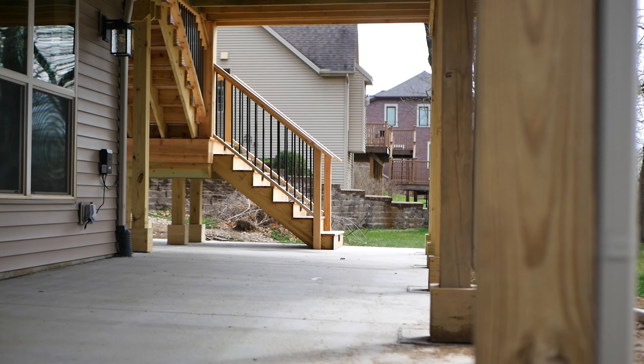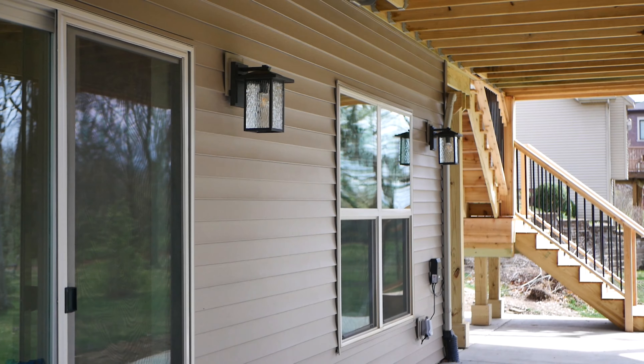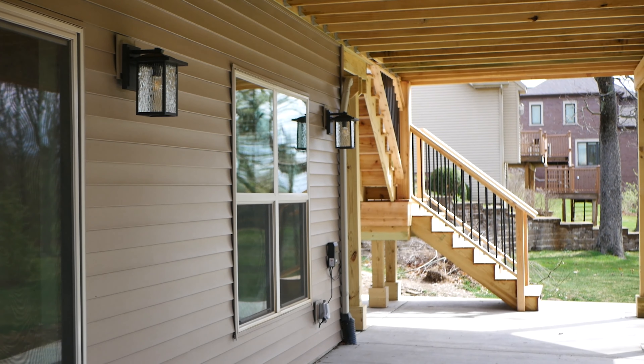Below the deck, we added patio space and some new lighting. If you're looking to add on to your home or update your outdoor space, give us a call today. We'll see you next time. Bye.